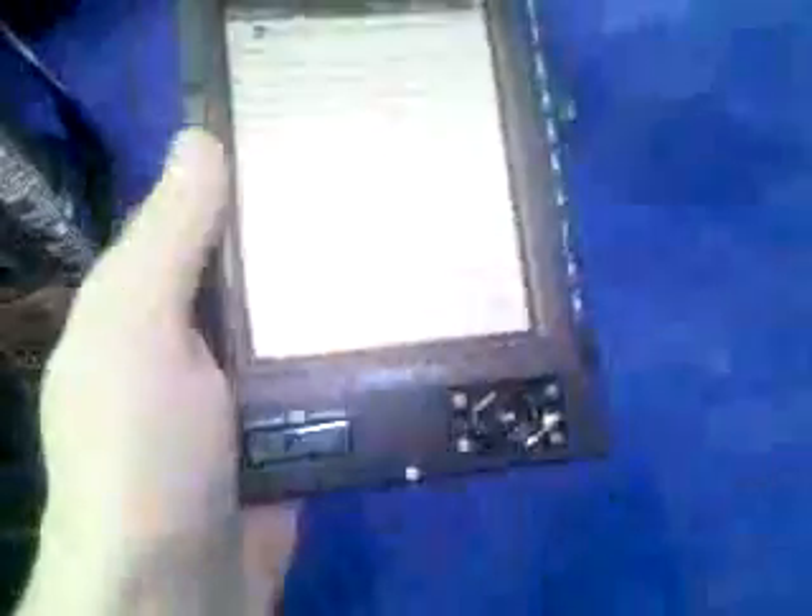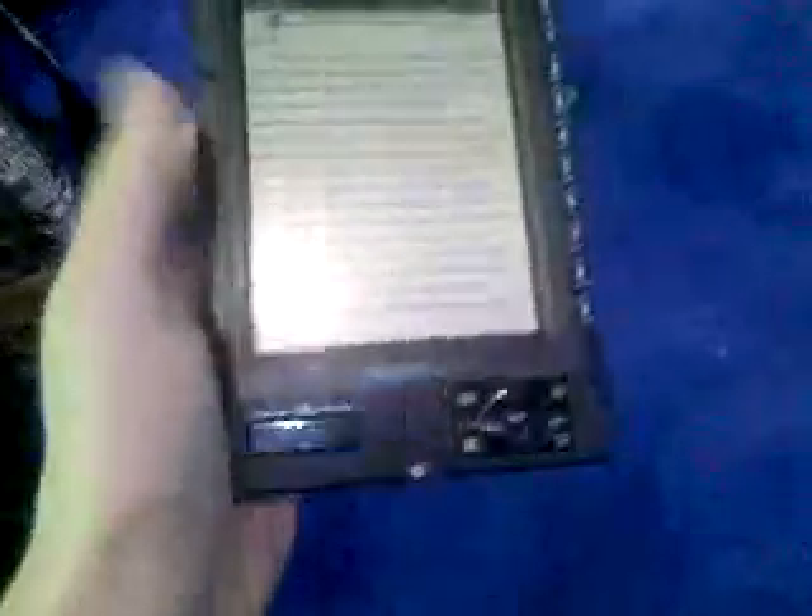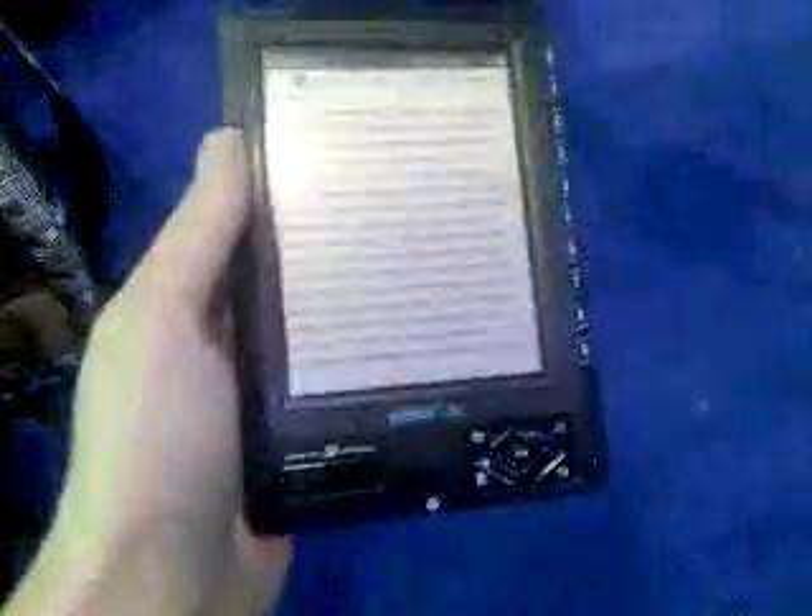It's really innovative the way you're turning pages here. You're not going to accidentally press this and change the page. And what I think is really, really nifty about the JetBook Lite here is that this is not e-ink.